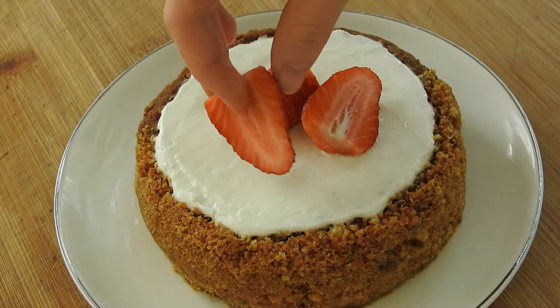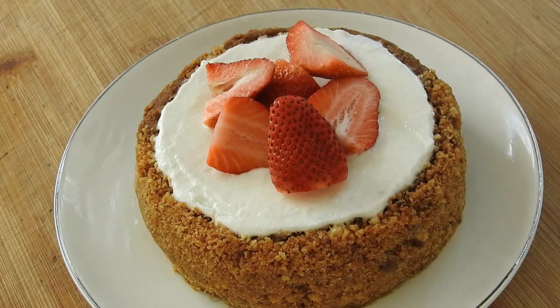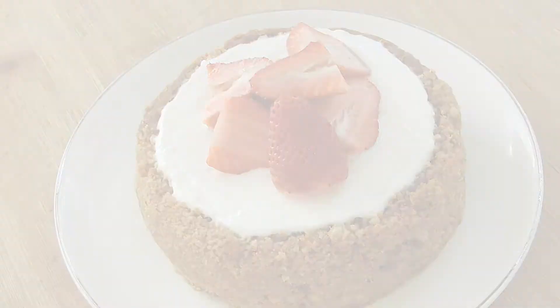And now finally the time has come, hours later, to decorate the cake. I decorated it with strawberries, but you can go with any berries or just plain — either way it's going to be delicious.